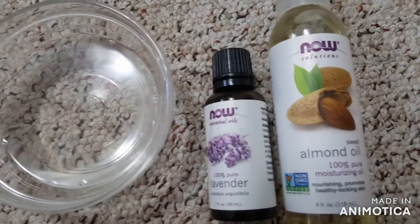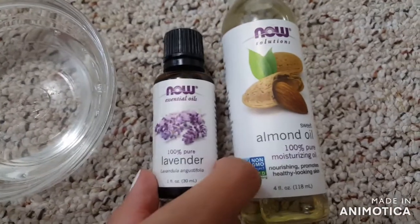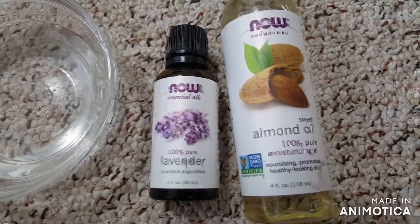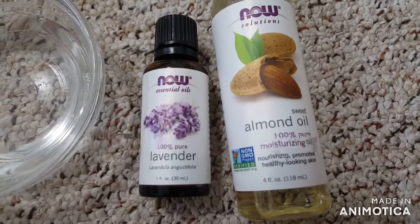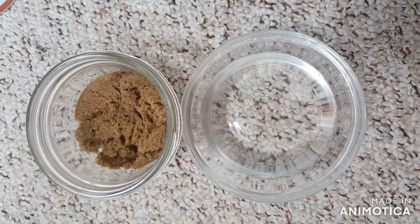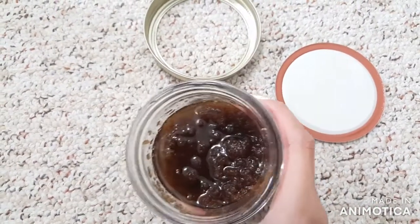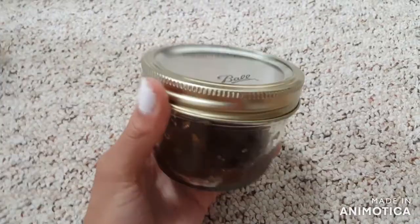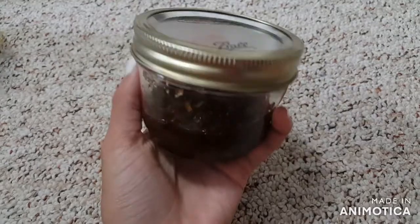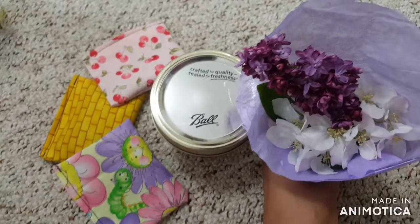Add a couple drops of lavender scent and about a teaspoon of almond oil. I chose lavender because it matches the sachets I made earlier, and it smells super good and is relaxing. Almond oil and coconut oil are both very good for your skin. Mix your oil and sugar together, then put it in the fridge so the coconut oil can set. It smells delicious and is a great exfoliant and moisturizer.